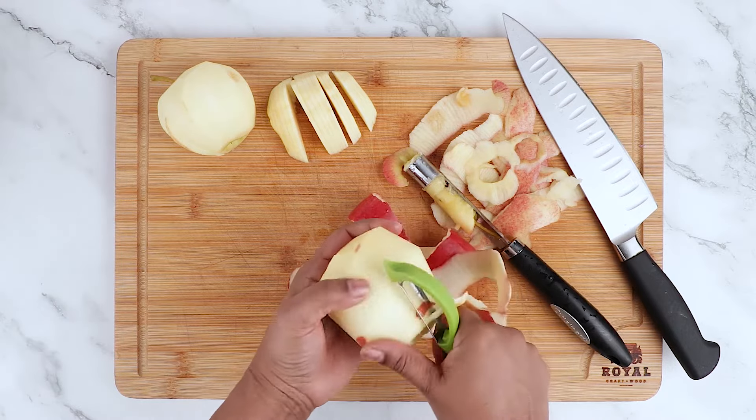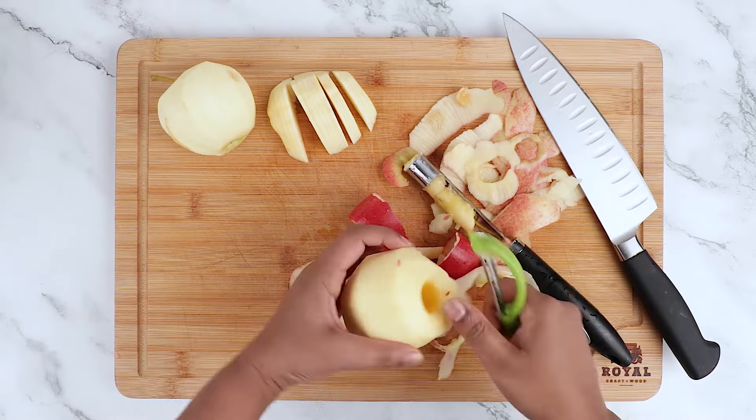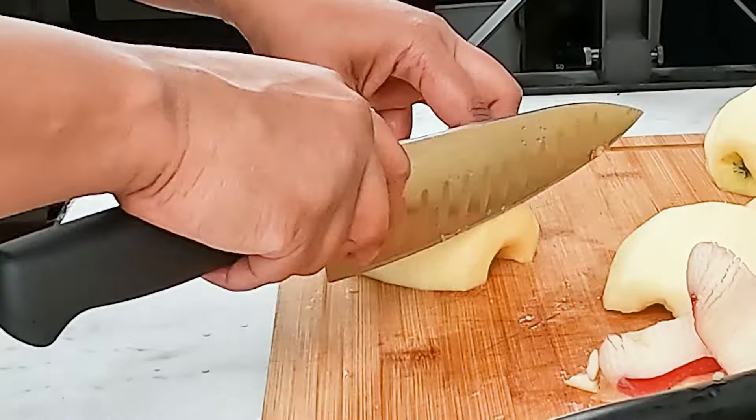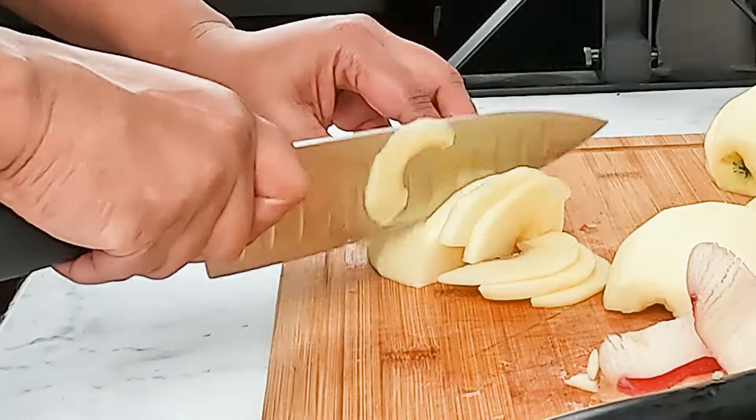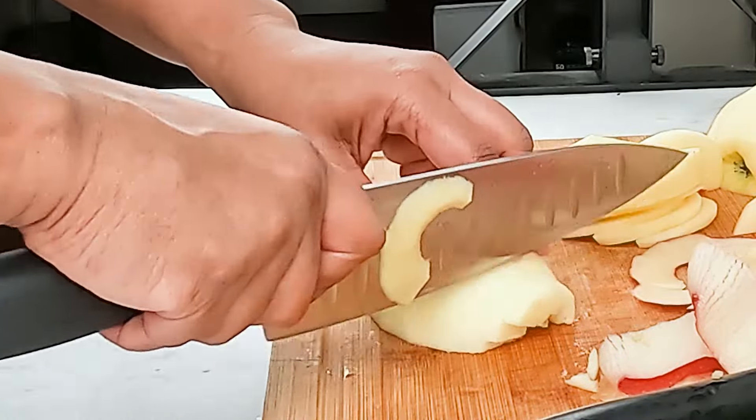You also need to start by preheating your oven to 375 degrees Fahrenheit and placing a baking tray in the middle rack to heat up. Why? Having a super hot surface is one of the secrets to a crisp, dry bottom crust.